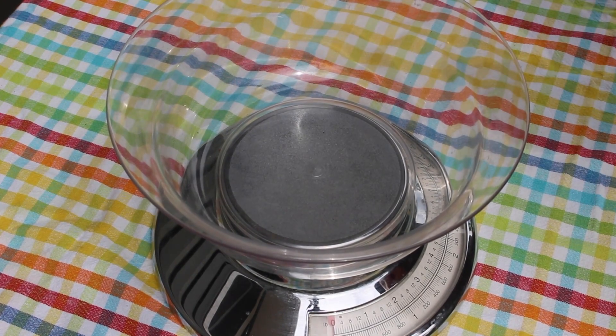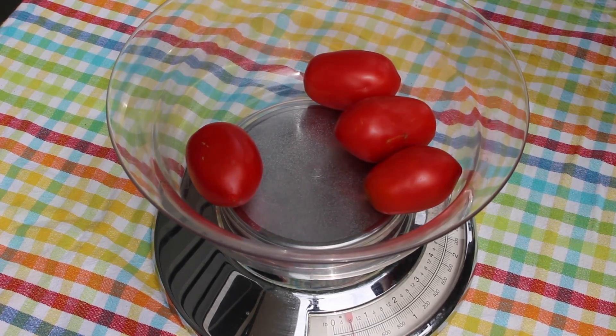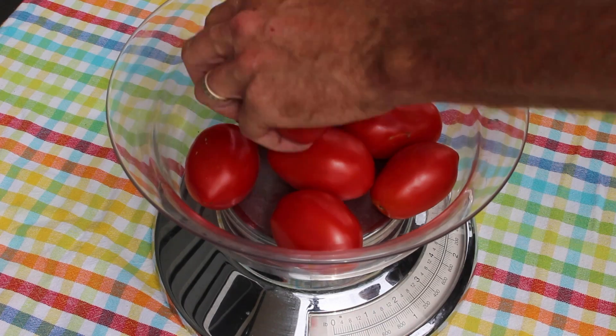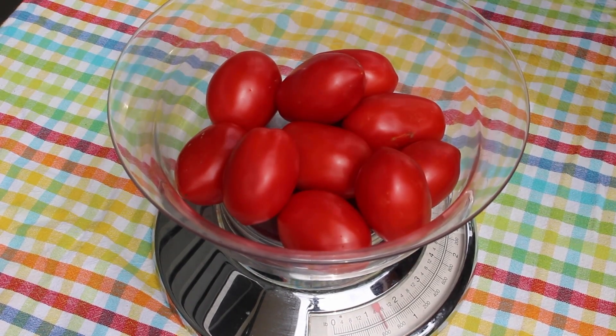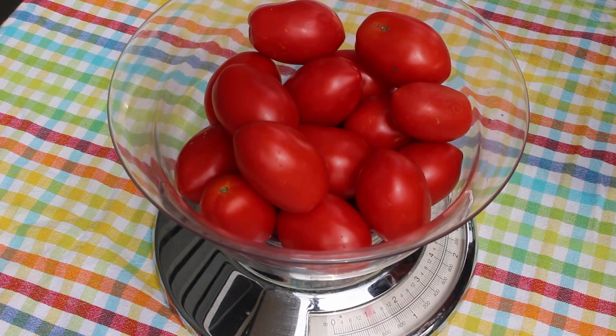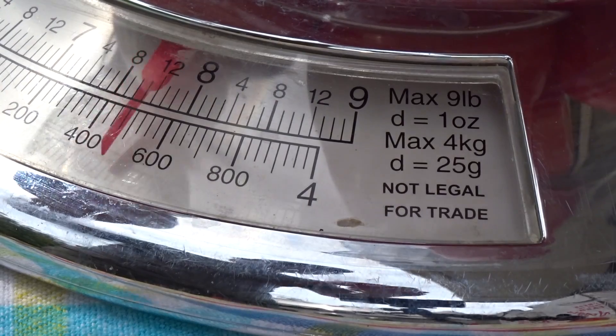I'm going to start off by weighing out eight pounds of tomatoes. Using Roma tomatoes today because that's what's ready. You can really use any kind of tomatoes to make your stewed tomatoes — you don't have to be too picky about it. There's no big law, there are no rules. Just use what you have, use what you like.